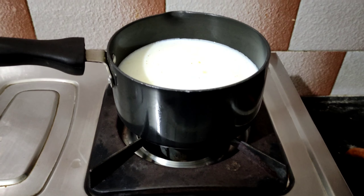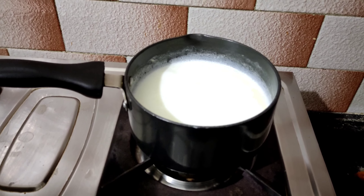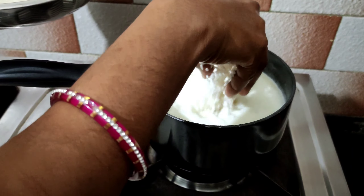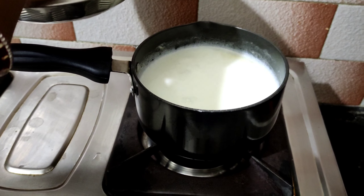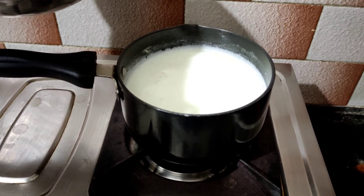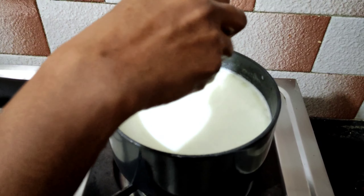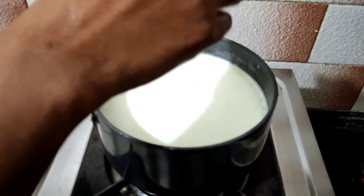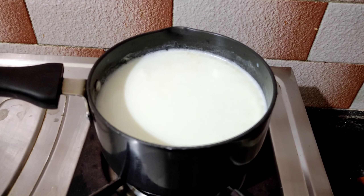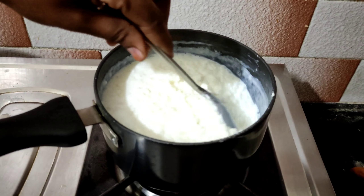Let's take a bowl of rice. Now I am going to dry the rice. I will add 1 cup of rice to the mixture. Let's cook it in the middle of the pan.